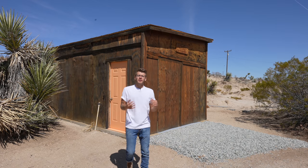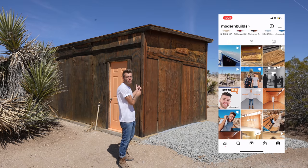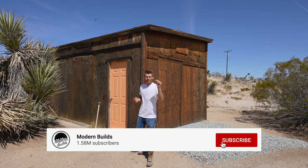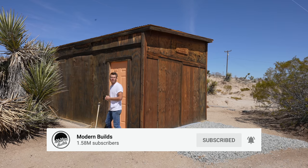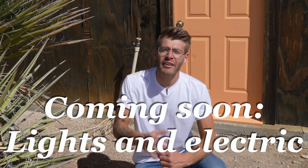As always, thanks a ton for watching and don't forget to follow me on Instagram so you can stay up with me in between YouTube videos. Be sure to click that subscribe and notification bell down below so you stay updated when I post videos. We will see you in episode 5 of the Shed to Shop series. Bye, everybody.